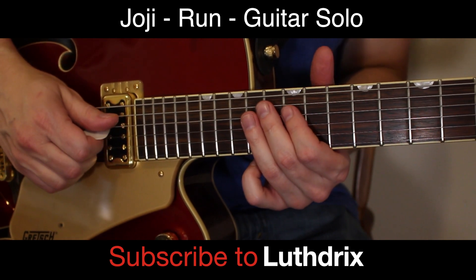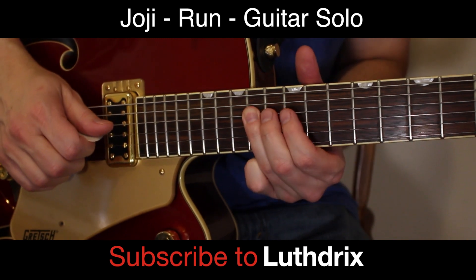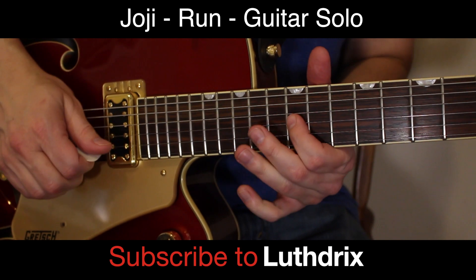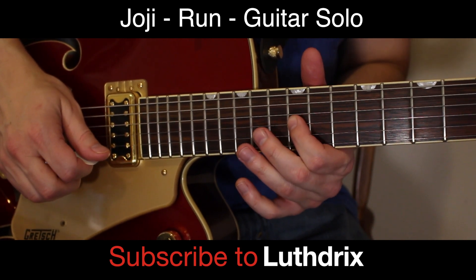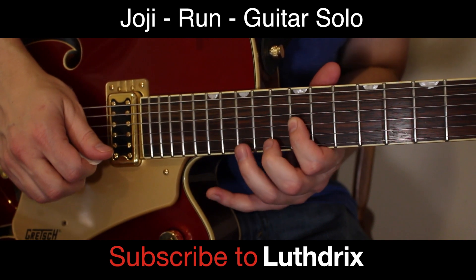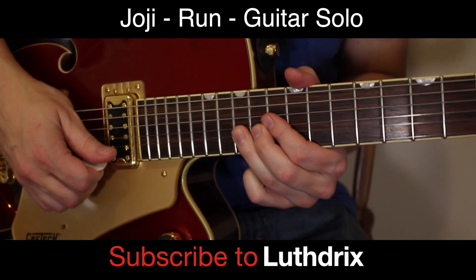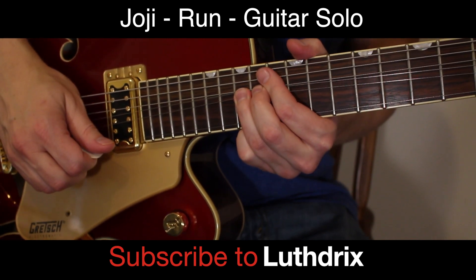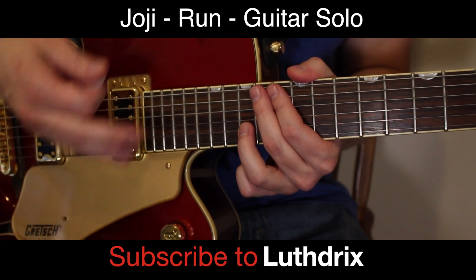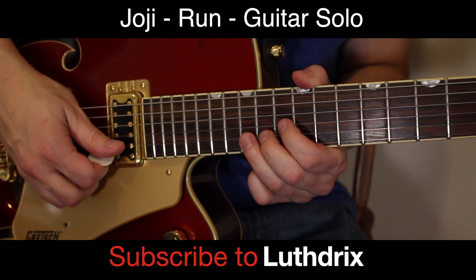Then we're going to do our arbitrary slide up on the D string again to 14th fret of D, to 12th fret of G. This time we're doing a huge long bend, and I like to use my ring finger for this on the 15th fret of the B. You're going to bend that up and just hold that for quite a while. If you play along with the jam track later and work on the timing, you will get that — you've got to hold that bend.